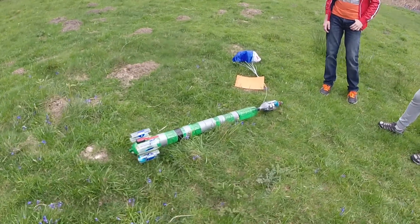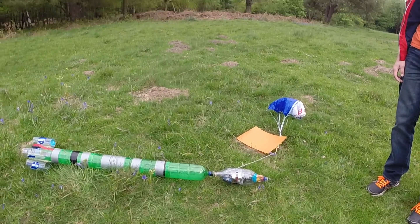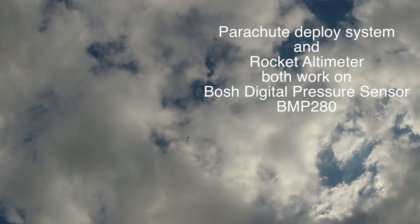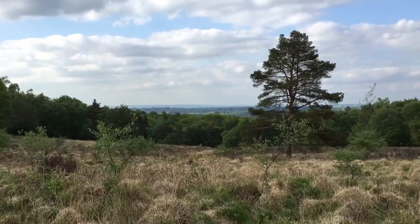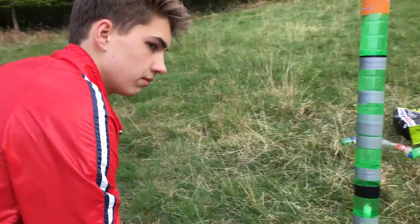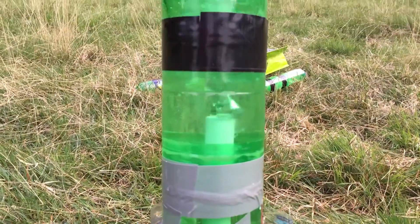The first launch was more or less successful — the start went alright and the parachute opened just as it was supposed to. Unfortunately it only flew up to 250 feet, which is just 40 feet above my previous water rocket, but that one was more than two times smaller. So I decided to make a second launch, determined to reach at least 300 or maybe even 350 feet, which meant the pressure needed to be increased.